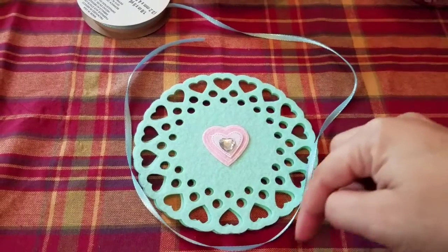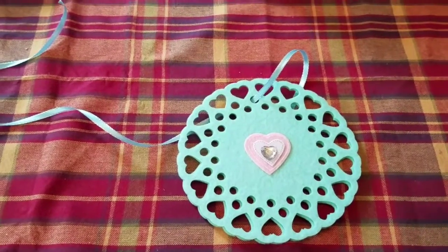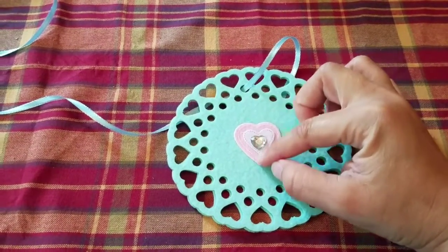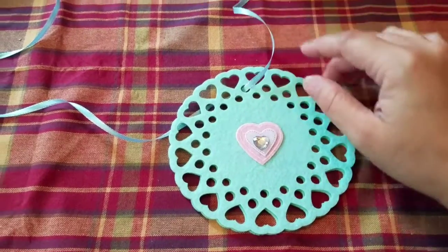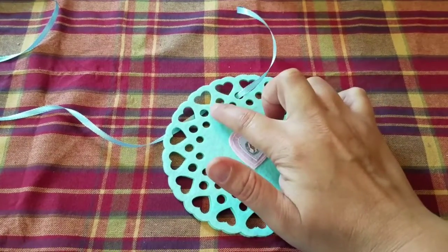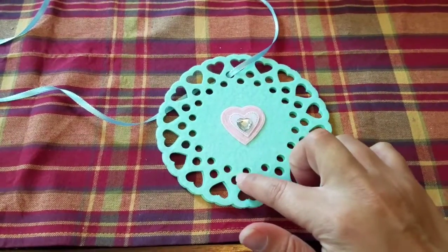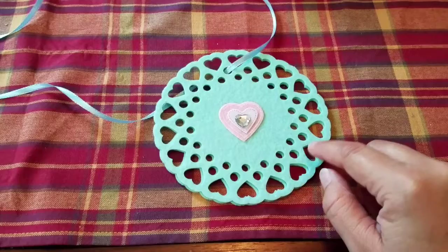So I've just loosely draped it around so I know this is where I want my top to be, keeping the heart upright. I'm going to be lacing the ribbon through every other top hole — so in and then out, in and then out, all the way around the outer ring of the circles. You could do it through the hearts,